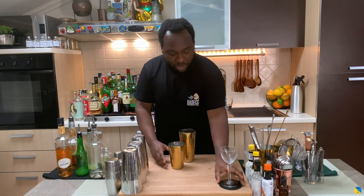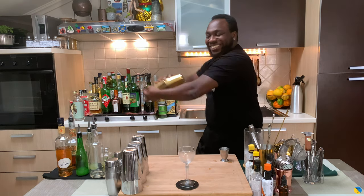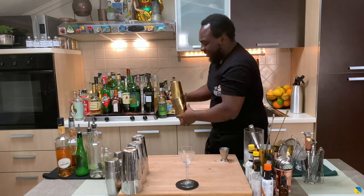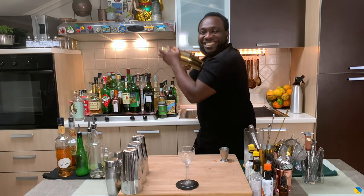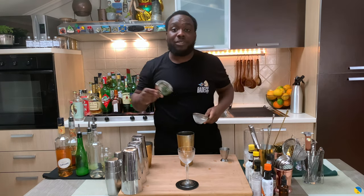There we go, here's our glass ready. We're gonna go for a half shake, then we're gonna go straight — everything into our glass.